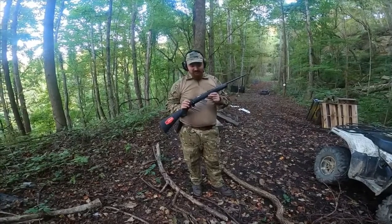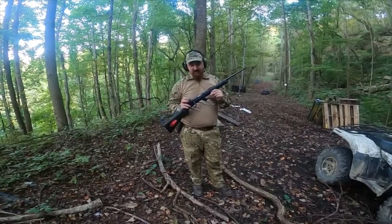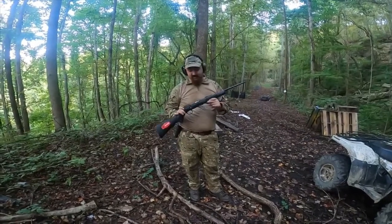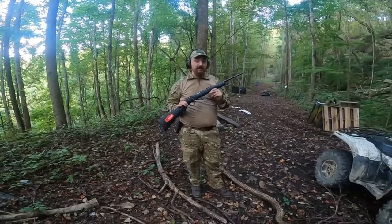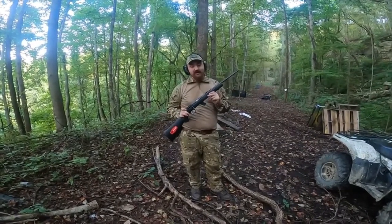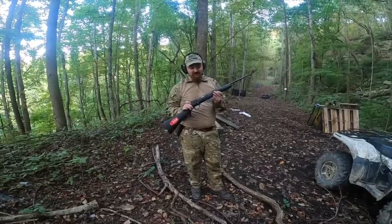I forgot to bring a pistol with me. This is a .22 long rifle — it's going to pick up some velocity since I have a longer barrel. It is a .22 long rifle and the armor is level three plus. It should stop up to a .44 Magnum. Let's give it a try.